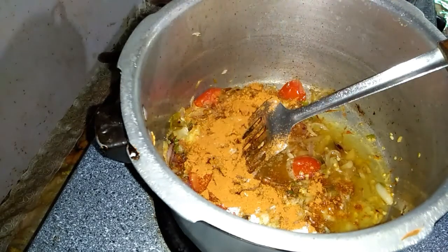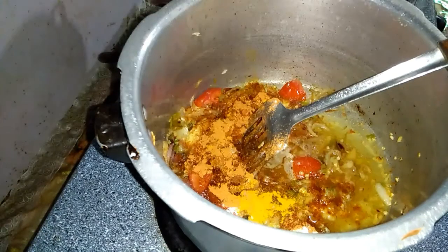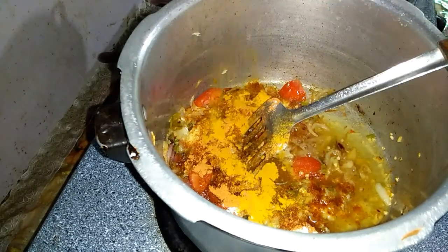I will add the oil in the middle and then add it again. I will fry it in 2 seconds.